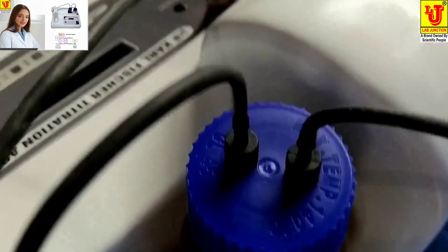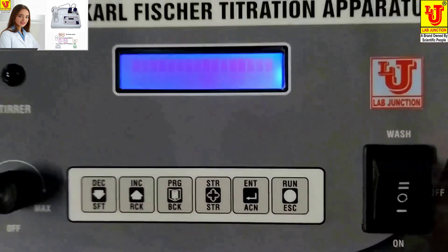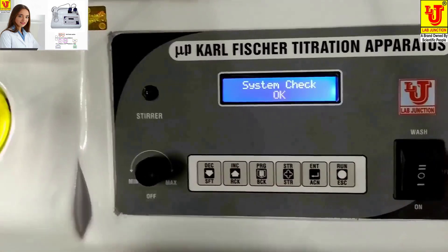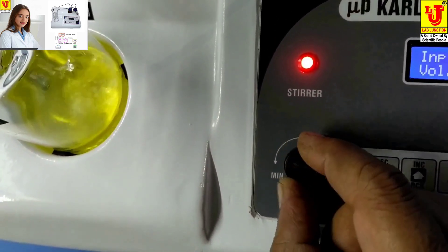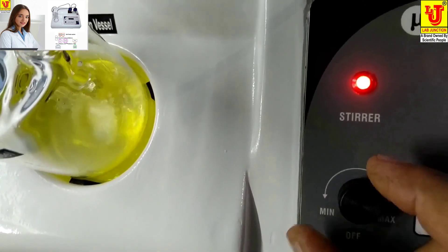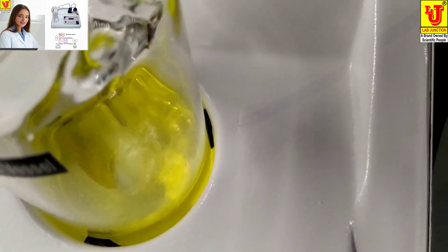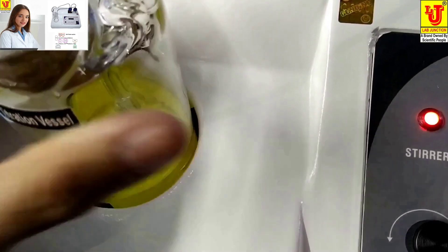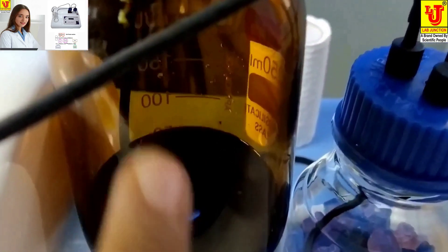Now, how to use this machine: switch on the machine. This is the Magnetic Capsule stirring speed — minimum to maximum. You have to put 150ml of dried Methanol in this bottle, and feed the Karl Fischer Reagent in this bottle.